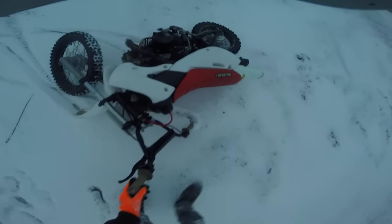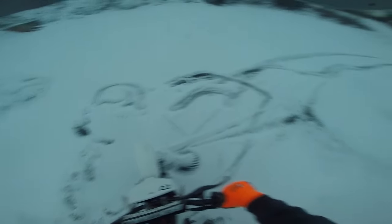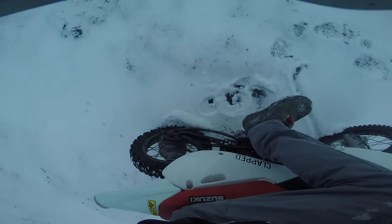Little icy. Not even two minutes into the ride — knew that was gonna happen though. Oh, and now my chain fell off.